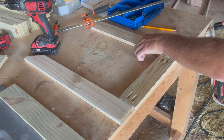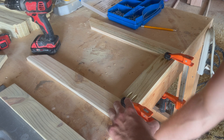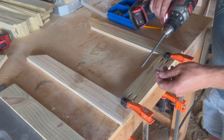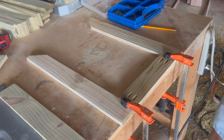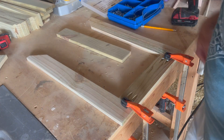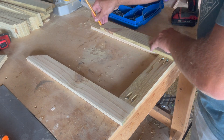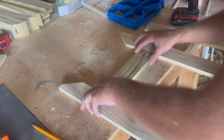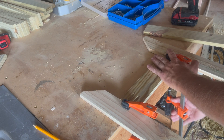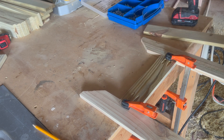Now we're on to assembling everything. When using pocket holes it's important to clamp everything down in the position you want it — this keeps the boards from wandering around while you drive the screws in, because with pocket holes they can have a tendency to do that. I'm using one of the vertical slats to mark where to position the top and bottom of the boards so the slats will all be the same length when mounted.